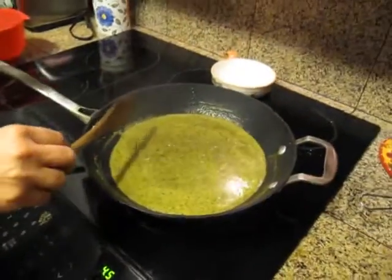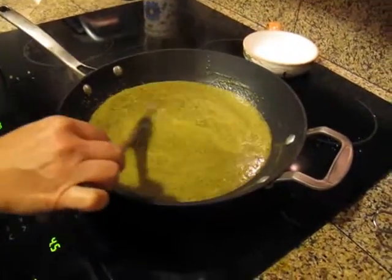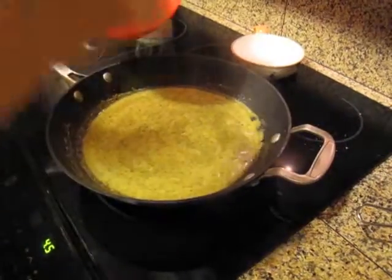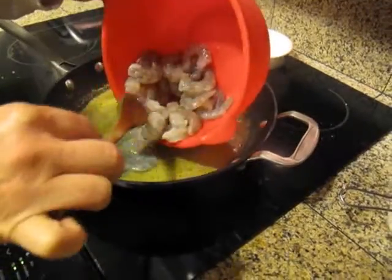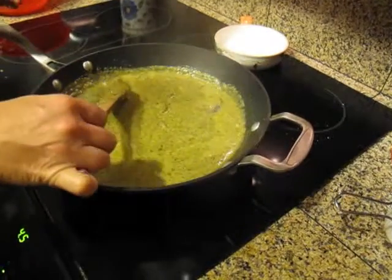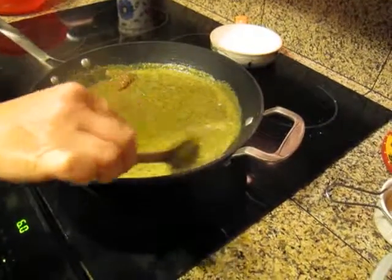Alright boys and girls, this has been cooking for about half an hour. It is really good. If you're going to make this with chicken, you need to put the chicken in from the onset. What we've got here is about a pound of shrimp, and we're just going to get these bad boys in here. This is a lot of sauce, but we're doing it this way because the sauce is just that good. We'll let this cook for about five minutes or so until the shrimp are all done, and we'll be back when it's time to serve.